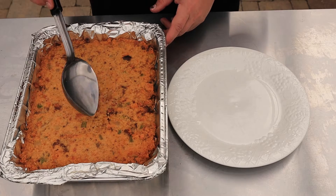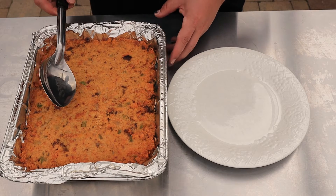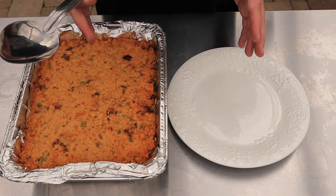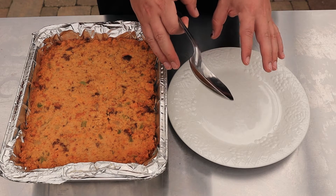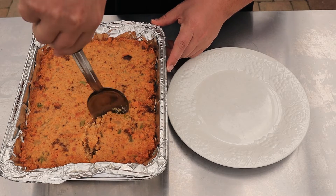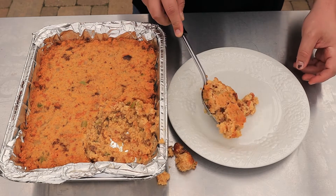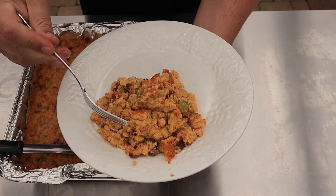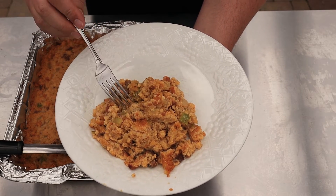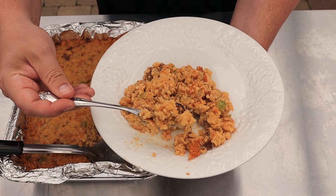Our cornbread dressing is done. It took about an hour and 15 minutes to get it right where I wanted. Let's scoop a little bit of this out and give it a taste. You'll notice it pulled back from the edges and got a nice brown crust on top. When I scoop this out, we don't like it to stay in its shape — it should be nice and soft, full of that broth and all those flavors. I can already tell it's perfect. We've got the celery, the onion, there's some chorizo, all that cornbread stuffing.